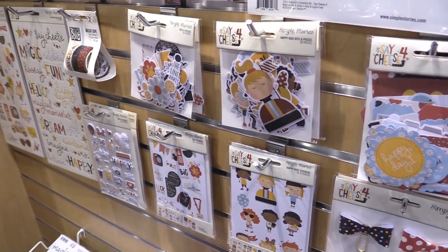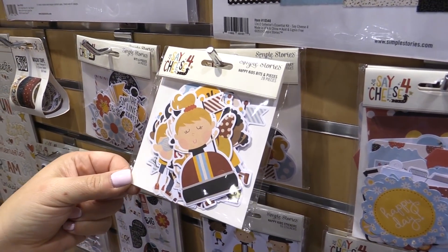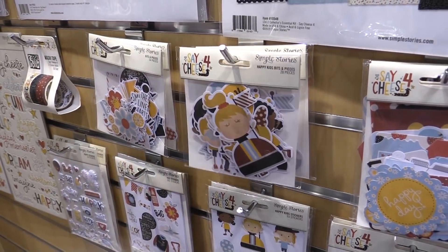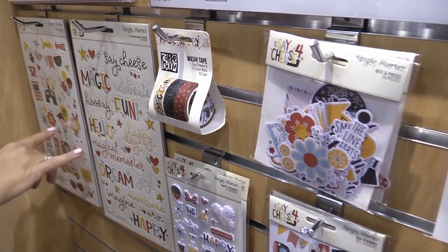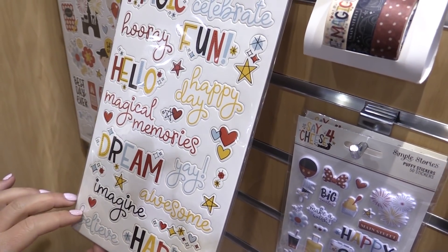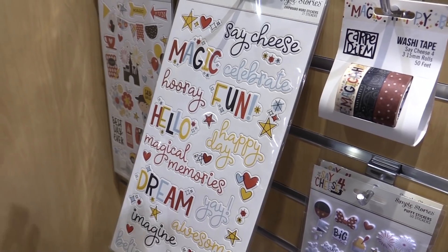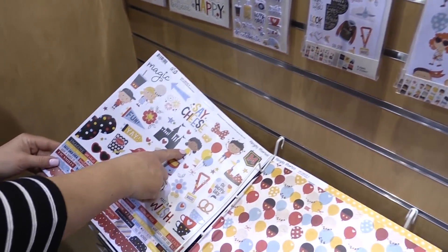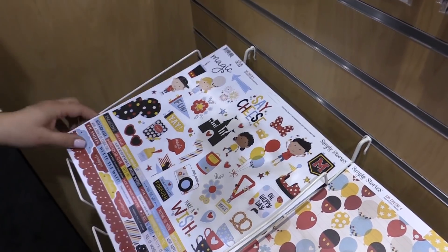The most popular thing we're seeing so far — these little guys, the happy kids bits and pieces. Those are little die cuts of kids at their most favorite amusement park on Earth. Great washi as always. We've done a couple different chipboards this time, and look at all those wonderful phrases — so great for layouts, pocket page scrapbooking, albums, and cards. Aren't those little kids just the cutest thing you have ever seen?